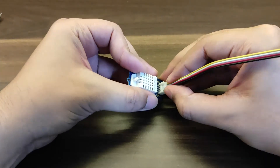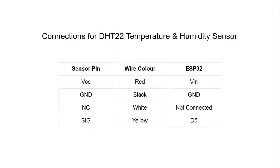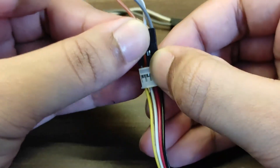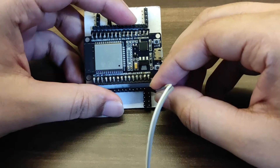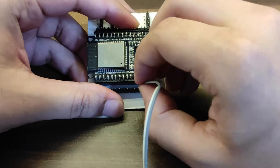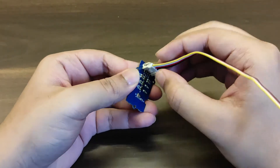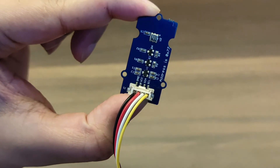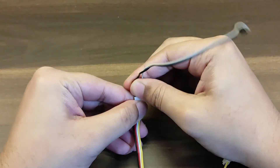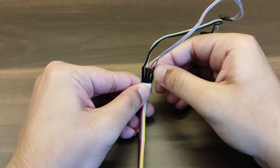First I started by connecting Grove connectors to the sensors, and then connected jumper wires which go to the ESP32. You only need three wires for the temperature and humidity sensor as one of the pins is not connected. Similarly, I connected the other two sensors as per the wiring diagram. The pressure and sunlight sensors both use I2C communication, so they are both connected to D21 and D22 on the ESP32, which are SDA and SCL pins respectively.